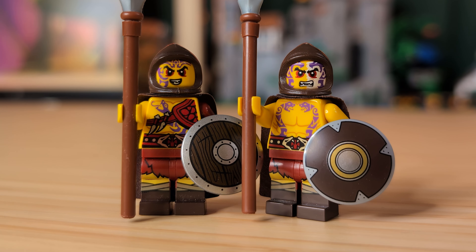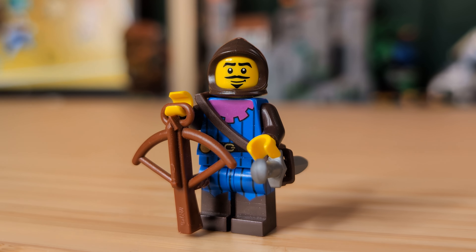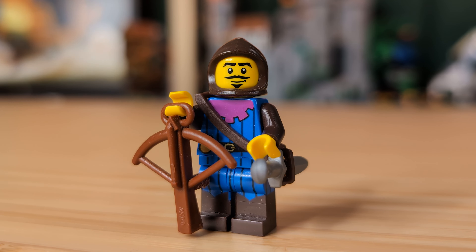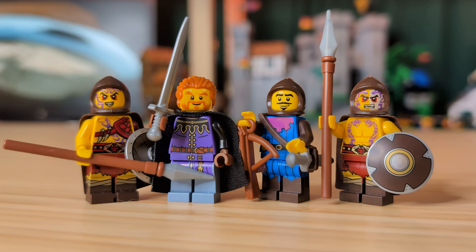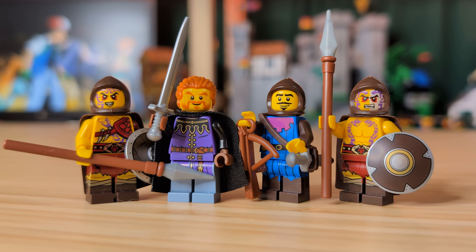Our last minifigure is the crossbowman, who uses the bard CMF as the base. I love the purple and blue color scheme of this guy, and the dark brown hood matches him perfectly. He also comes with this fantastic sword sling piece that I believe comes from the old Pirates of the Caribbean sets. They should really bring back this piece — it looks really cool and it's sadly pretty rare nowadays. Same thing goes for those medieval hoods as well. I wish they were still being made today.